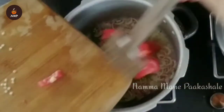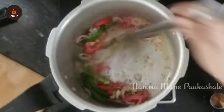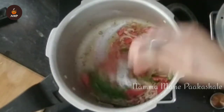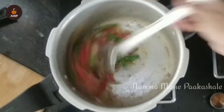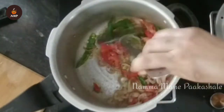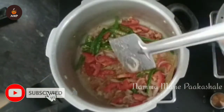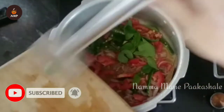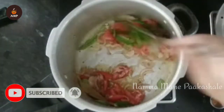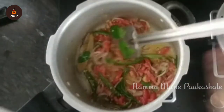I'm going to fry it with a tomato. You can also fry it with a tomato, or skip it with a little bit. The flavor of the tomato is different.